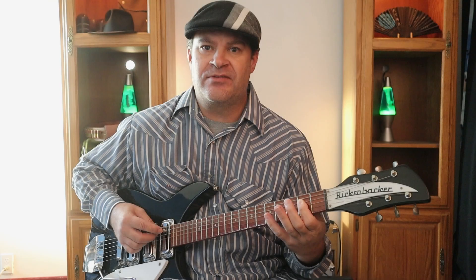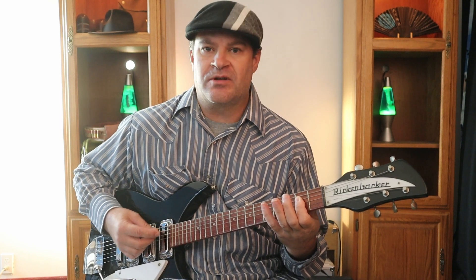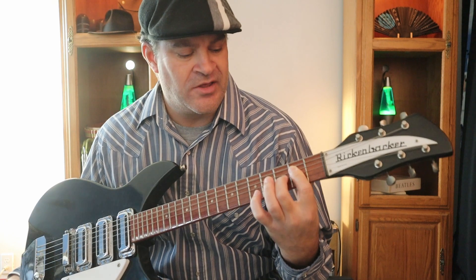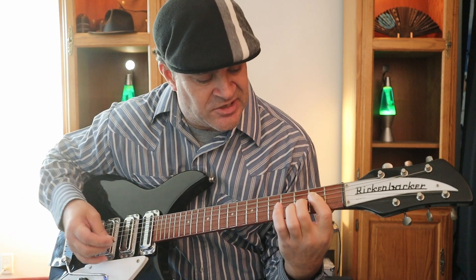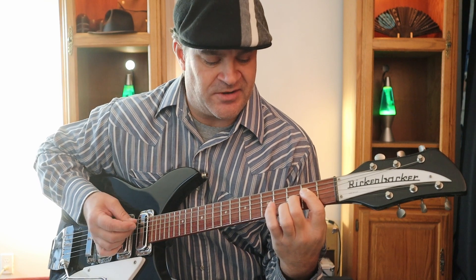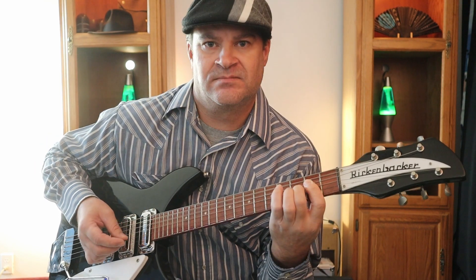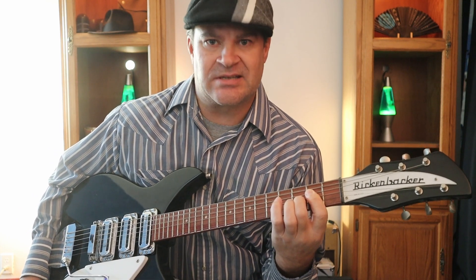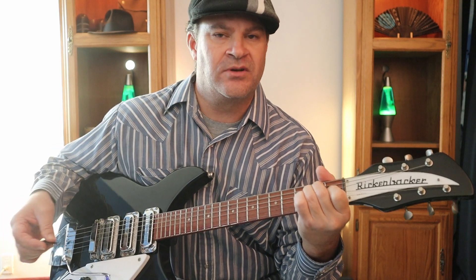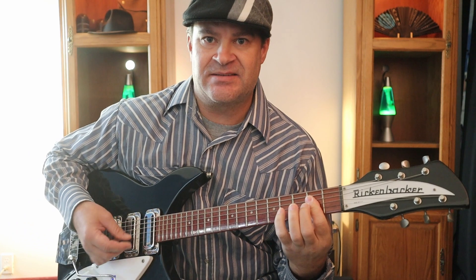Then it goes to an A flat 9, which is just barring the A like you would on an A chord, then putting your middle finger on string three at fret three. The reason it sounds so weird is because it's a flat nine, which is a B flat. So the part goes: A to A flat 9 to the E chord.